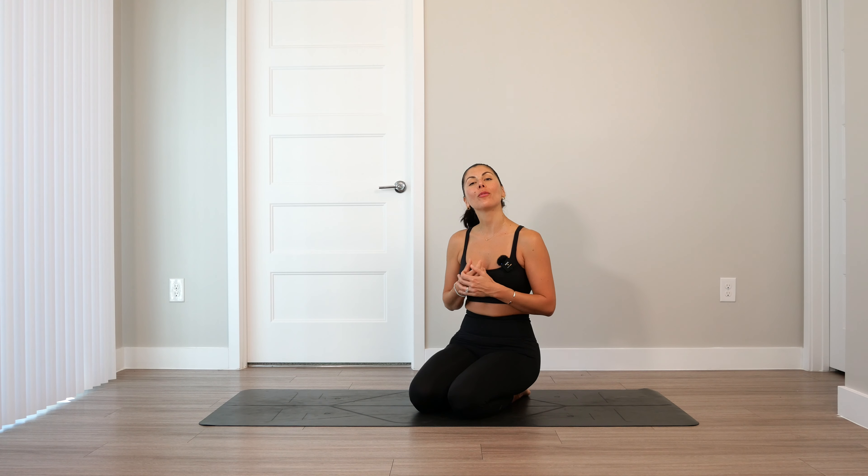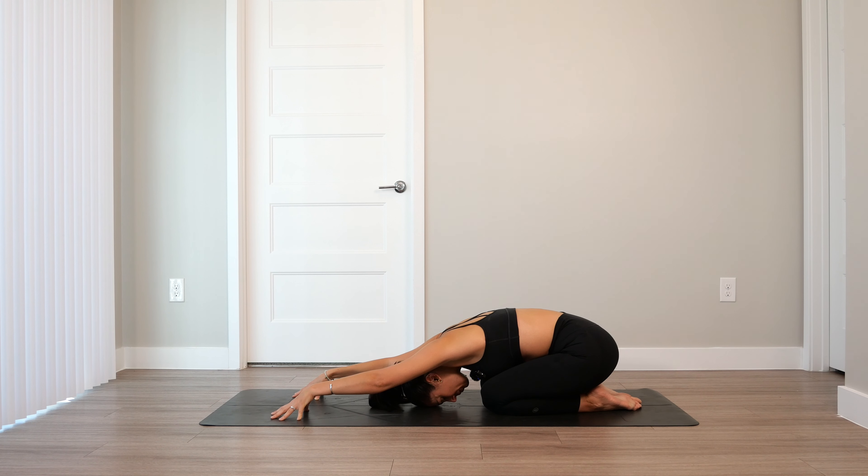Then as you settle in, notice the breath. Notice the pace, the depth. See what you can change to slow it down. Then wherever you are in your breath cycle, empty the breath completely. Together we inhale through the nose. Open mouth, sigh. Let that go.